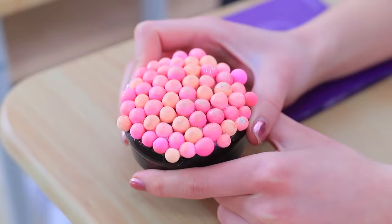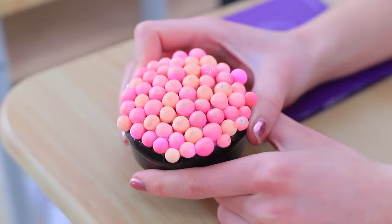Did you like our school supplies that look like makeup? Let us know in the comments which beauty product you'll transform into a useful school supply! Don't forget to like this video, subscribe to our channel, and click on the bell so you don't miss new school ideas from Troom Troom!